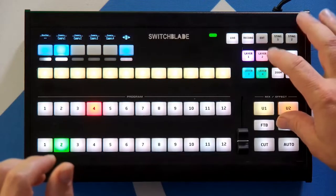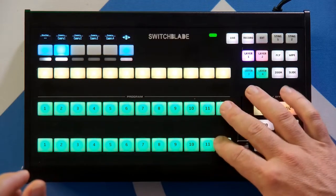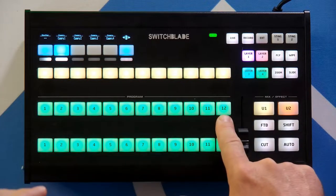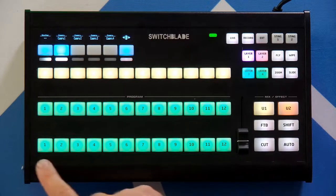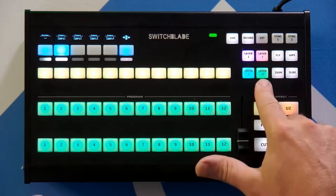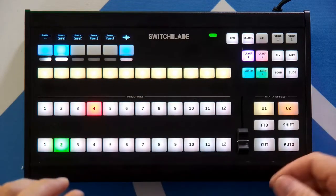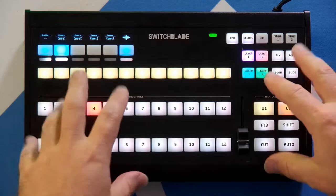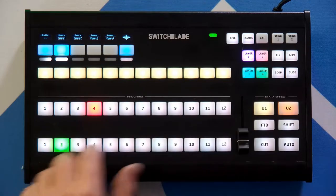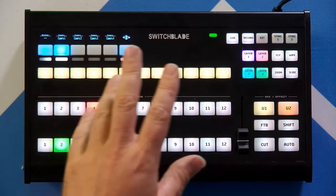I'll show you the infrequent method first: hold down shift and press layer 4, and you can see the program and preview bus turn green to indicate we're working with layer 4. Nothing's happened on screen yet. Now if I hit preview and select any one of these inputs, it's going to put that input in preview in layer 4. Layer 4 is set up as my picture-in-picture, so I'll select number 2 as my picture-in-picture. Basically I've taken input number 2 and brought it into the overlay, so now I have a picture-in-picture in preview and then I can take that live.